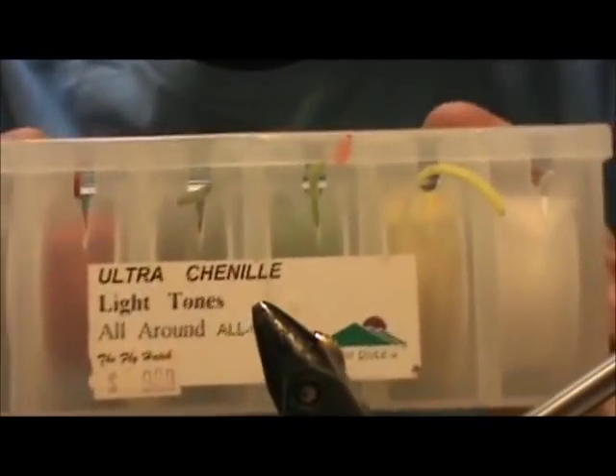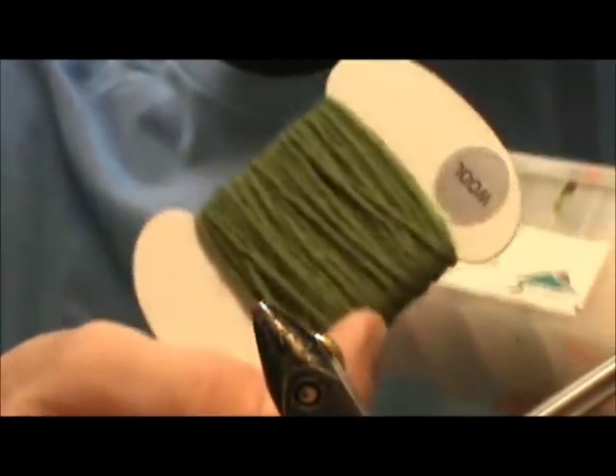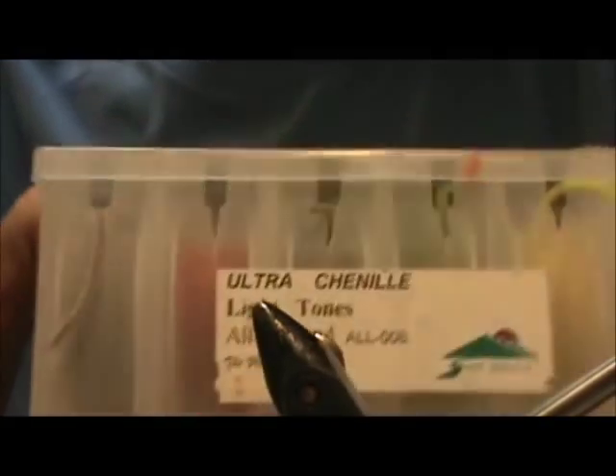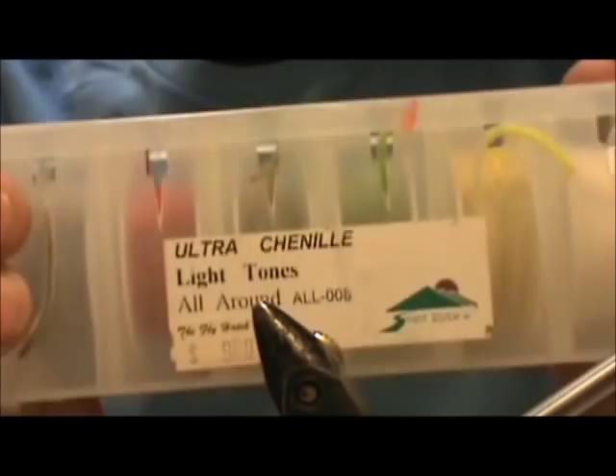Another thing I recommend when you're just starting is chenille. Here I have ultra chenille — you can get this in all different sizes. They usually come on cards like this. This is ultra chenille in earth tone colors, and you definitely want this because woolly buggers is a good fly to make. You definitely need different colors and different sizes of chenille to make woolly buggers.